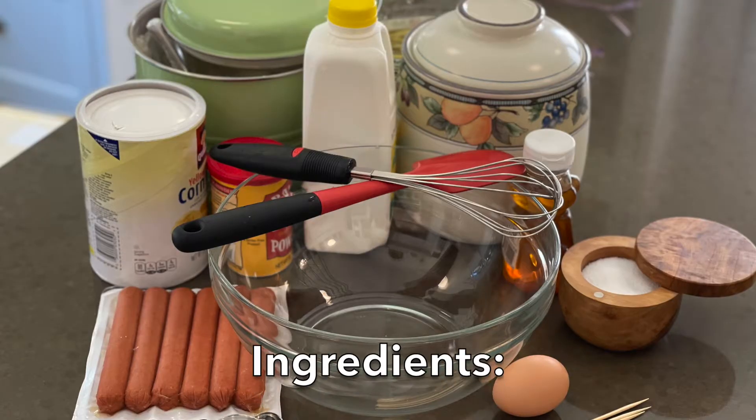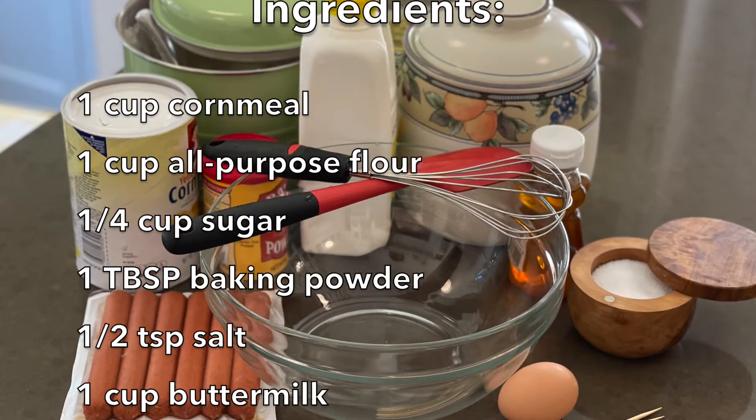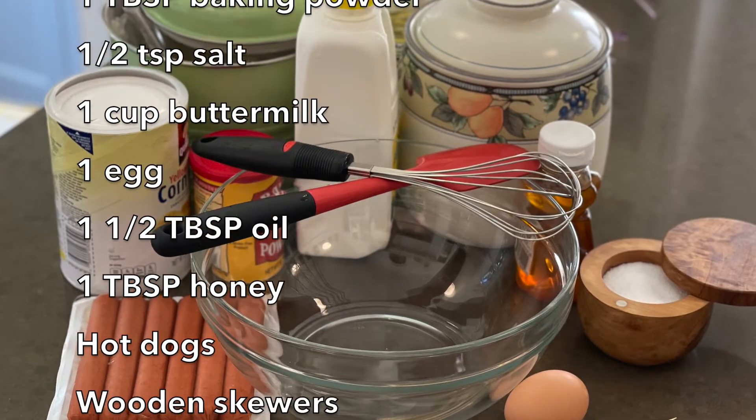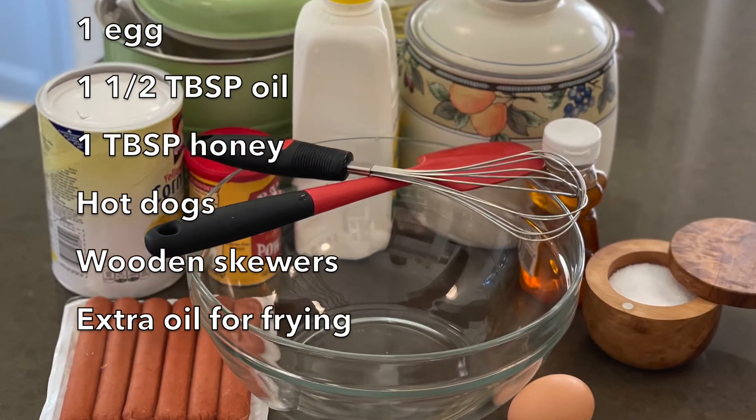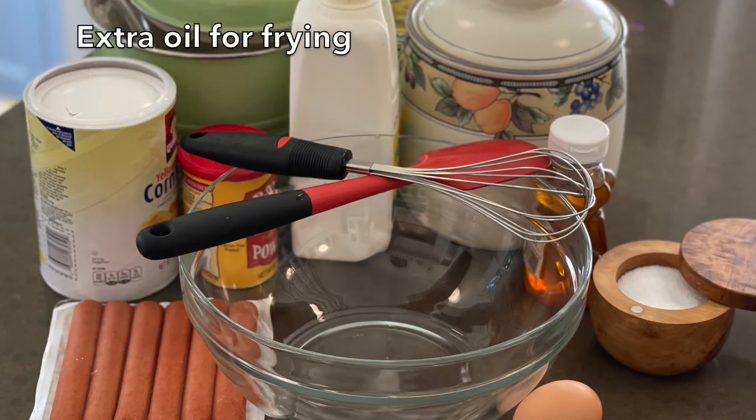For the batter you will need one cup of cornmeal, one cup of flour, a quarter cup of sugar, one tablespoon of baking powder, half a teaspoon of salt, a cup of buttermilk, one egg, one and a half tablespoons of oil, and a tablespoon of honey.